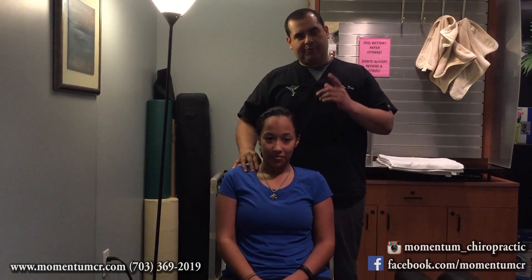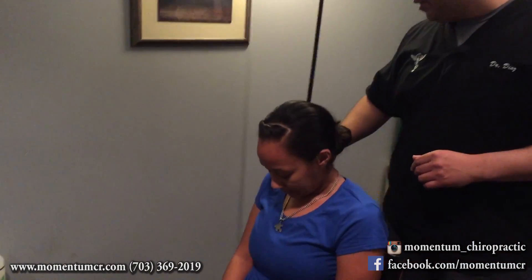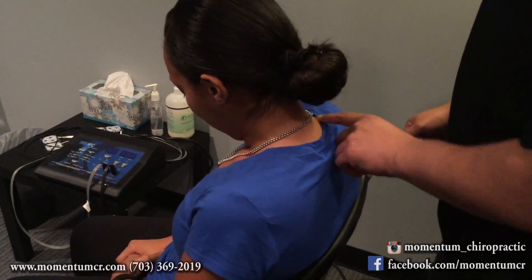So what we're going to do here with Larissa — we're going to do a little bit of active release technique on the shoulder. After the active release technique, we're going to use a little vibro unit, and then we're going to perform a chiropractic adjustment.